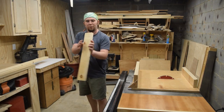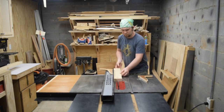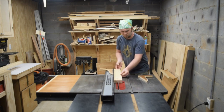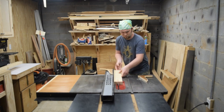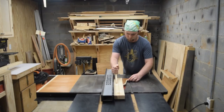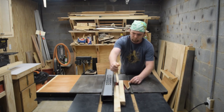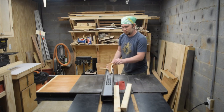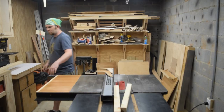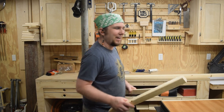Next thing to do is to rip them right down the middle again at the table saw. And now I need to rip them down to their final width of inch and a half.